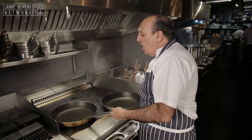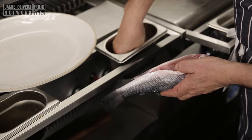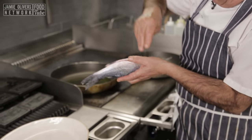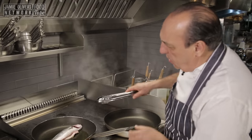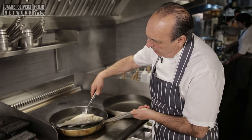You need a nice little bit of olive oil. Now you get the fish, season with a little bit of salt, a little bit of pepper everywhere. Straighten it — look at the way it's moving! As soon as it's cooked a little bit, just turn it to the other side.